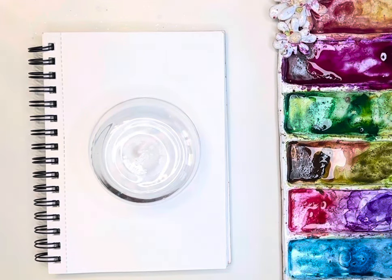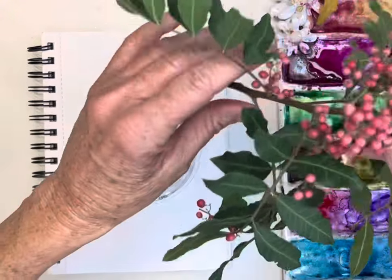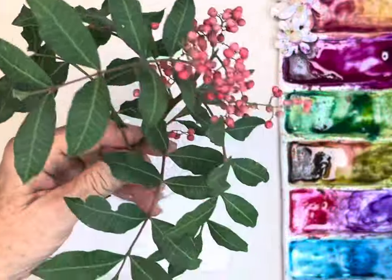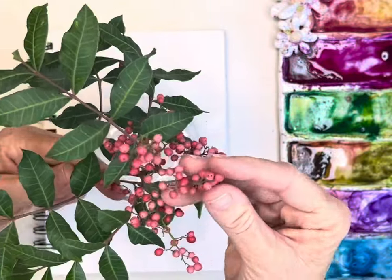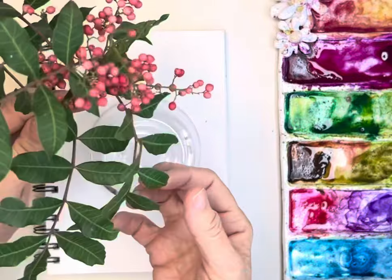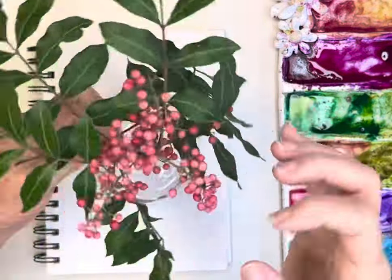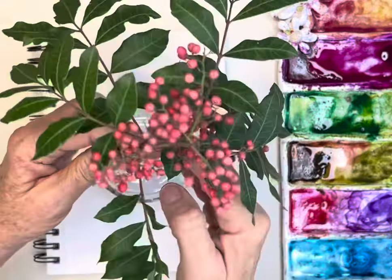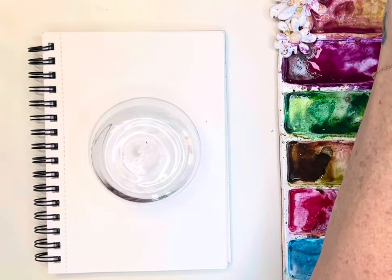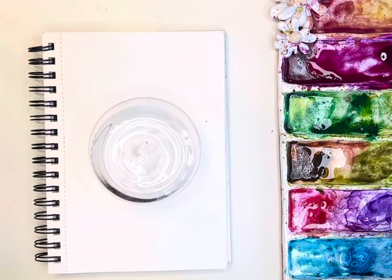Hi friends, today I thought we would paint. I found these on my walk the other day — these little berries and green leaves all over some of the trees. They're really pretty, and the berries are reds and kind of some golds and browns, so I thought I'd incorporate those into a little wreath.